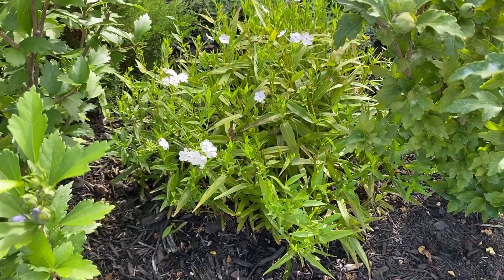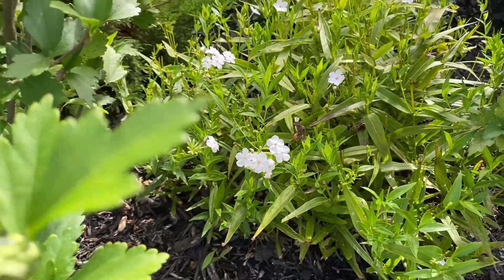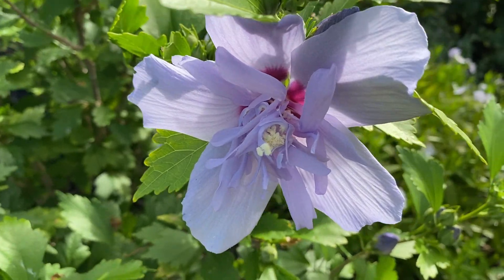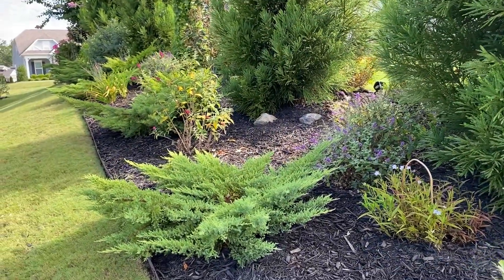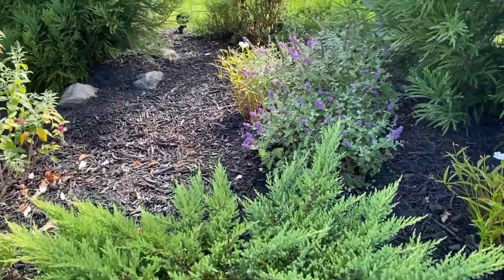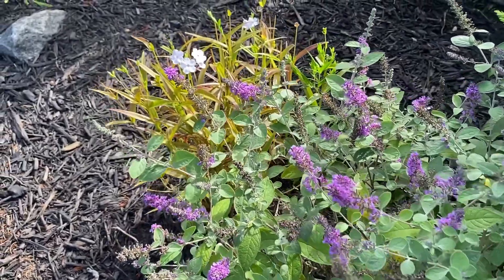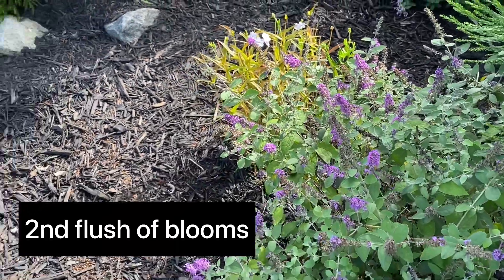In a prior video, we trimmed this phlox back — the tall phlox — and it's starting to give me some more blooms. And this is Rose of Sharon, the blue chiffon, the double flower. And this is the other side of the flower garden here: some junipers and butterfly bushes. Both of these are in full bloom. I love this combination of the butterfly bush with this tall phlox.